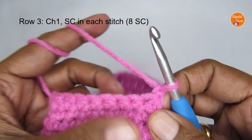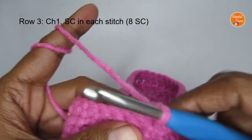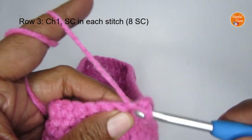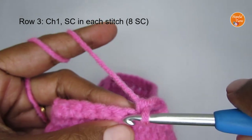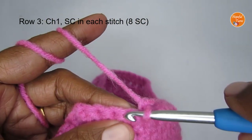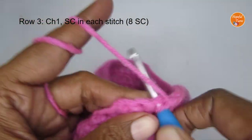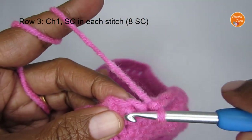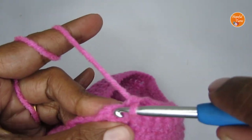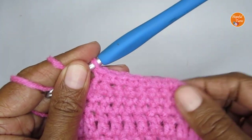Chain one and turn your work. Row three: put one single crochet in each stitch for a total of eight single crochets. One, two, three, four, five, six, seven, and eight. That is the end of row three.